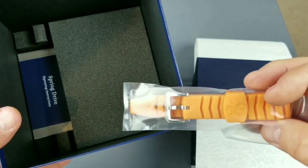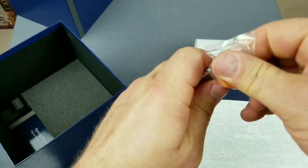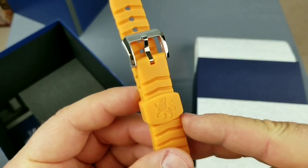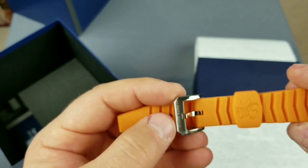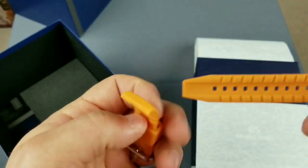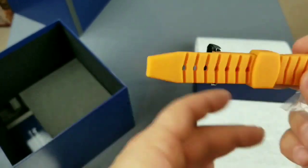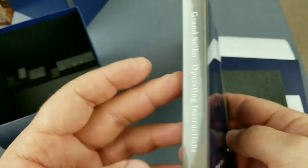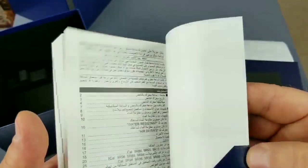Oh yeah, this is a silicone strap — an additional orange one. It looks really nice and there is a Grand Seiko Lion logo on the stopper. It's looking nice, the material is actually great — it's not sticky, it's nice material, no question about it. And this is a size book, and inside is the 9R movement — 66 actually, to be precise — in a lot of different languages.